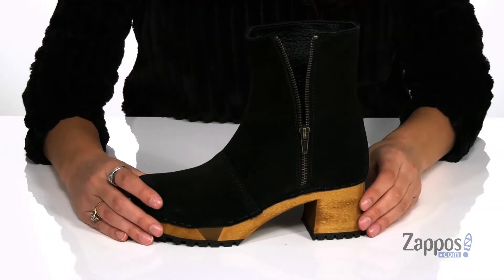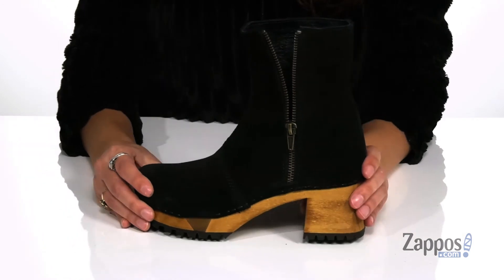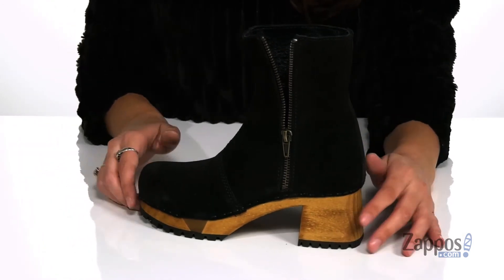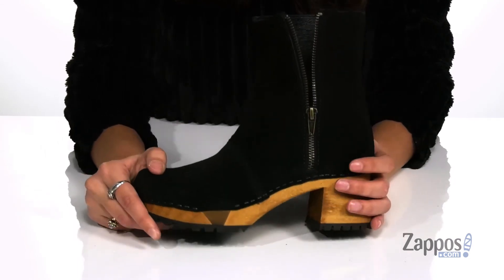They feature a wooden midsole and heel that will provide a little extra style. The heel will give you two inches of lift, and it's all on top of an outsole that features lugs for added traction.